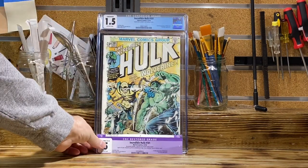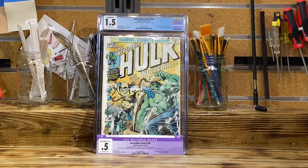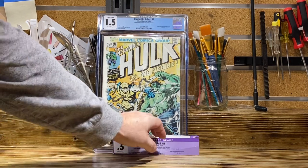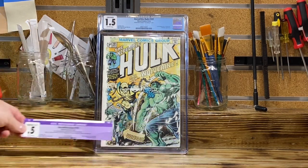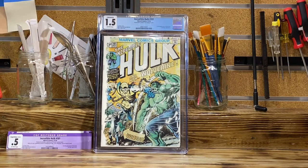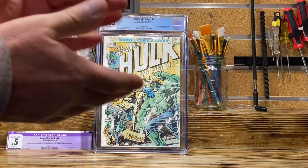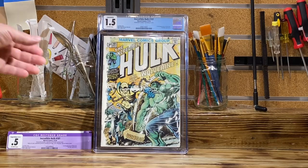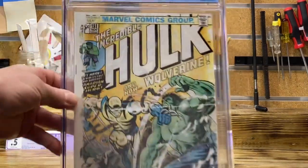I would appreciate if everyone would comment and let me know — tell me if you think you liked it better looking the other way. I don't think so, because now we have a book that is free of color touch, glue, and tape. I honestly think the value is a lot more than a 0.5 restored. So I'm going to give myself some applause — I am very happy with the 1.5 conserved grade.